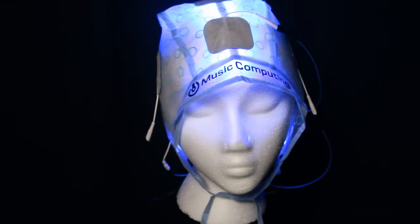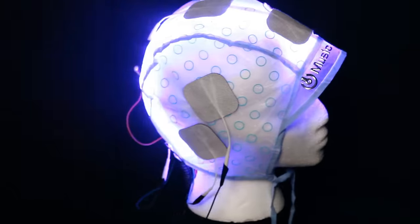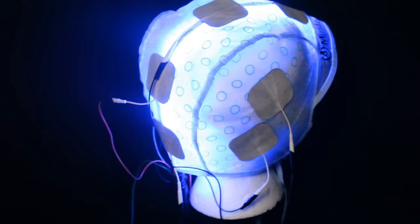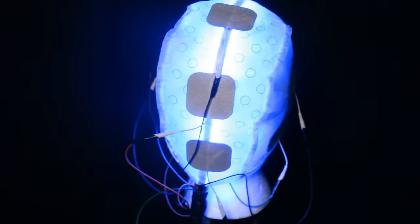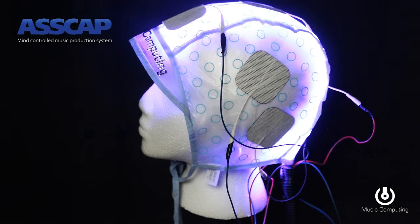ASCAP is a music production system that allows your brain to interface directly with your smartphone running our digital audio workstation app, which enables you to literally crap out a complete mastered CD ready for radio or internet streaming. The MIND interface module contains state-of-the-art sensors which can read the notes in your brain and transmit them to the application in your smartphone.